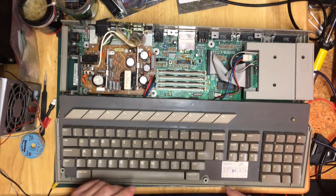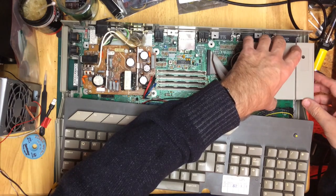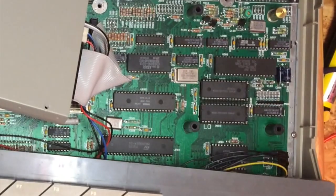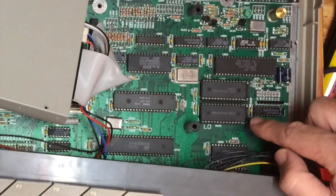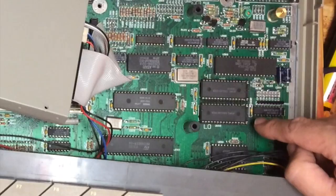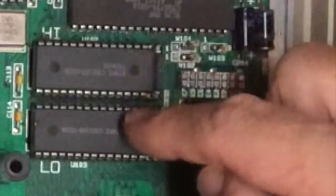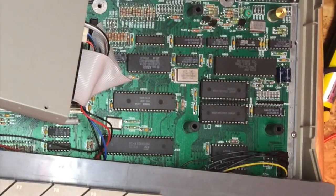The ROMs - the EPROMs as they will be - are located under the floppy drive here. Let's move the keyboard in a bit. Those are our two mask ROMs as shipped from factory in the STE. These are custom chips for Atari. They are only 28 pins. You can see there are four pins left over at the pin-one end, which we need to account for when putting in our standard 32-pin chips. Over here in the corner we've got W102, W103, and W104.